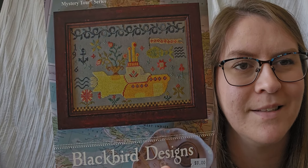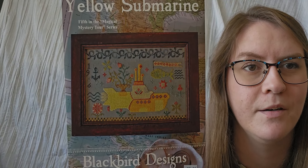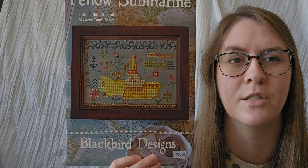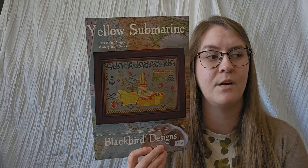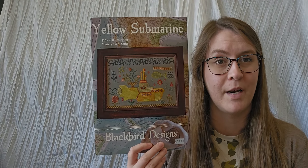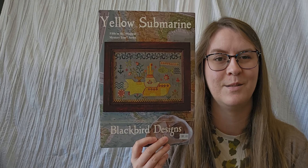I also found Yellow Submarine by Blackbird Designs. It was tied between this and Octopus's Garden for my start on the Fab Four Fan SAL hosted by Julian Stitches and Cross Stitch the Globe. But I couldn't find this chart anywhere — 1-2-3 Stitch was out of it, my LNS was out of it, and when I was in Texas, 3 Stitches was out of it. So when my LNS finally had it, I grabbed Yellow Submarine. Those are my two non-market charts.